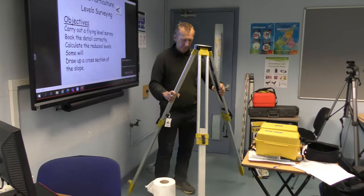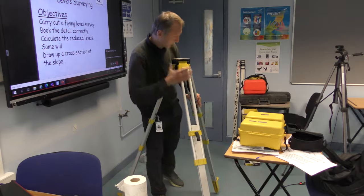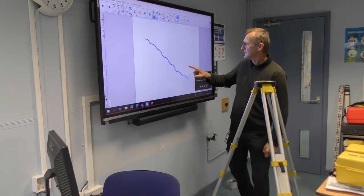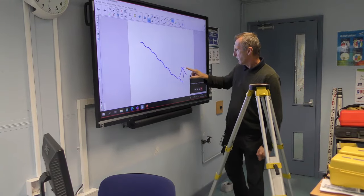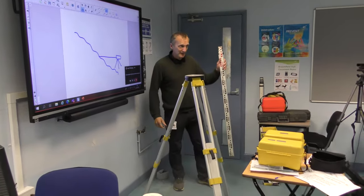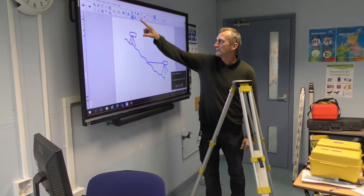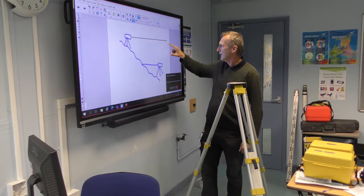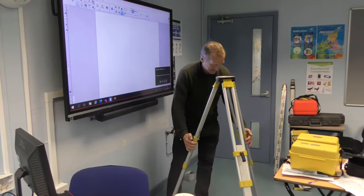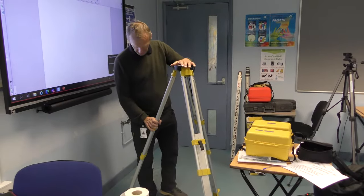You tend to extend the legs quite a bit. Take the tripod to probably one of the highest places you're going to work — don't put it on the lowest point. If I set up my level at the lowest point, I've got a problem taking readings, and I have a leveling staff to take readings. The tripod legs get pushed into the ground so it won't move — movement would put it out of level, which isn't good.